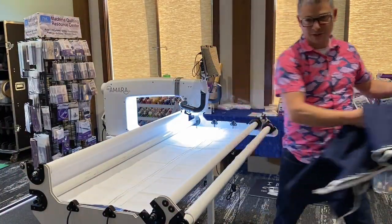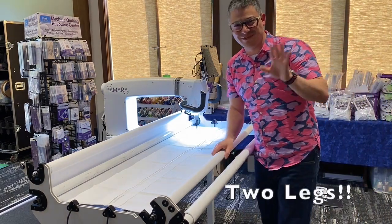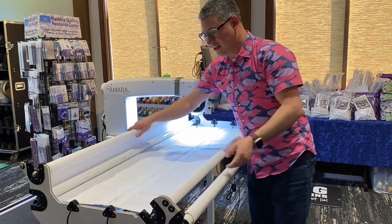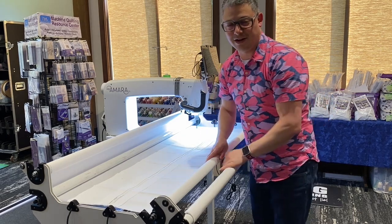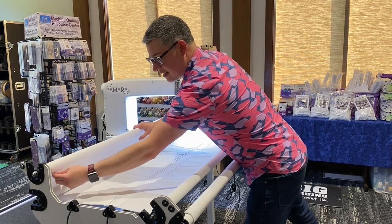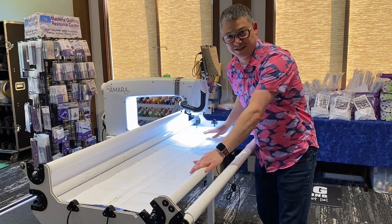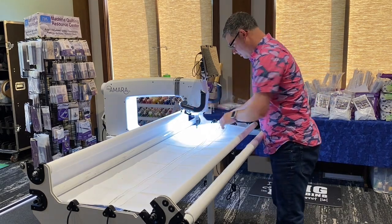Okay everyone — lighting is horrible and the camera is horrible. The tripod only has three legs so it's propped up on a table, but it'll do as good as it can. This is the leader system — the leaders are already loaded on, with the zippers attached to the leaders. She was showing me how you can zip them together and make sure everything's straight.